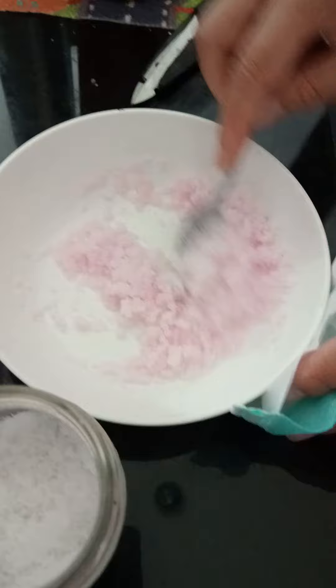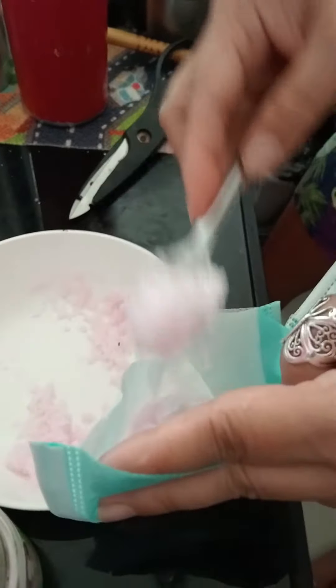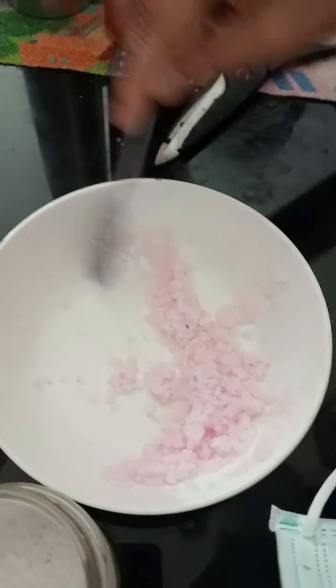Like that. Now if it's ready, put the mix — the salt and fabric softener — inside the mask.